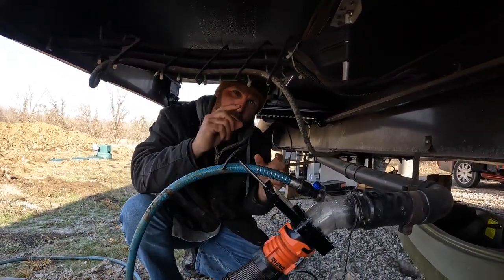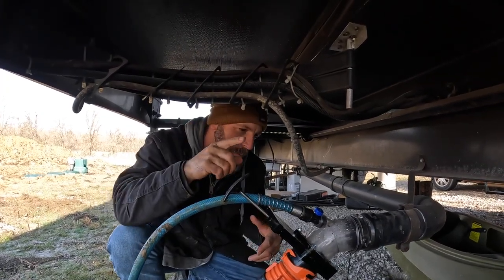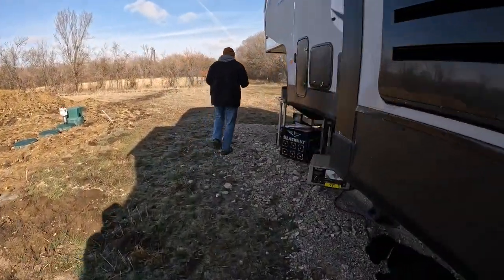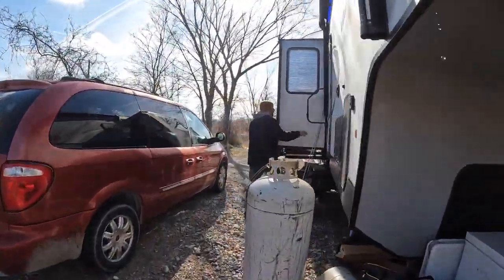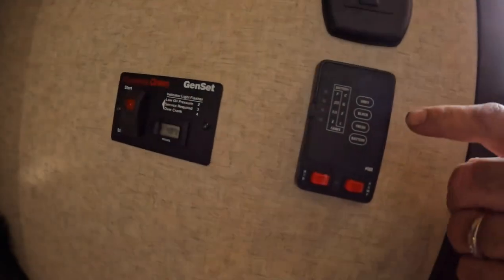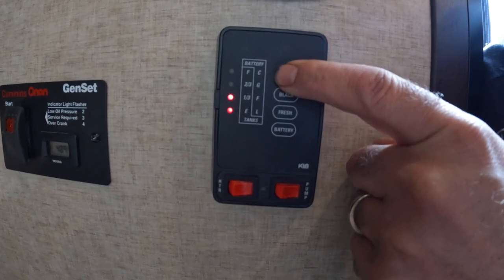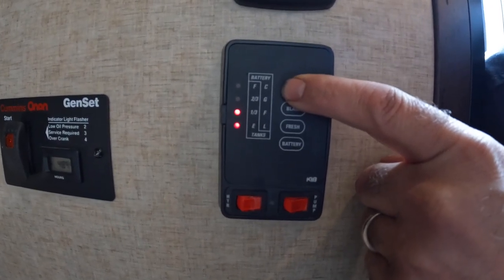We were worried that maybe our sensors were getting clogged up. We're going to let this keep going — let's go inside and see if the sensors now show empty. The sensor still says — there it goes, it's still one third so it's still emptying. It was registering two-thirds and full, now we're down to one third.